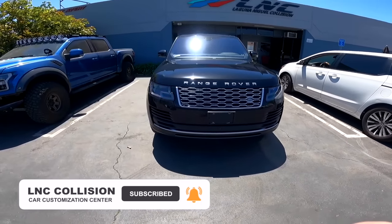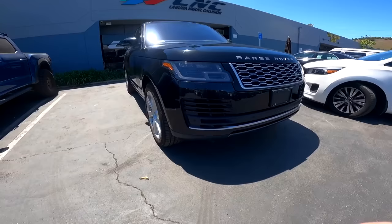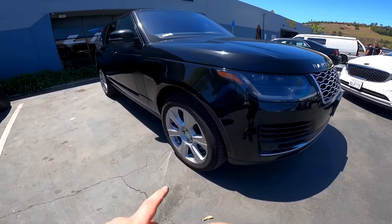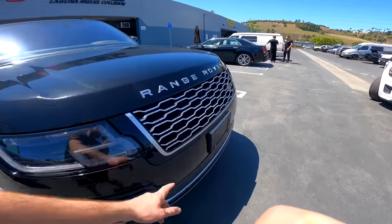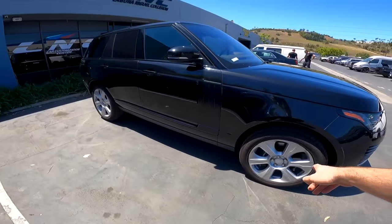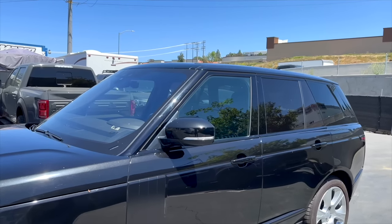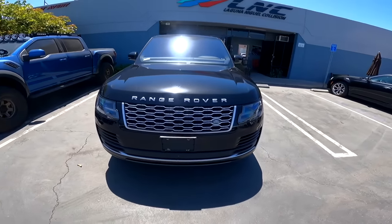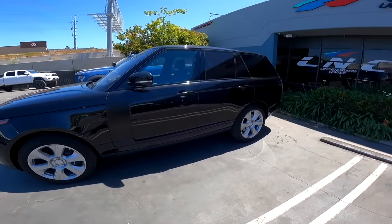It's gonna be all blacked out and looking good. Anything you see silver is gonna be black, and then the lower section we're gonna paint body color. We got little scratches on the bumper. I'm gonna get rid of the license plate, paint the wheels gloss black, and tint the windows front and windshield for privacy. This thing's gonna look super nice - all blacked out, mean looking machine.